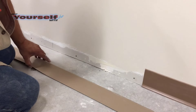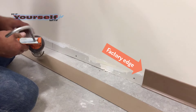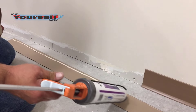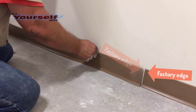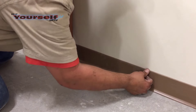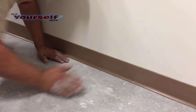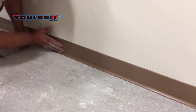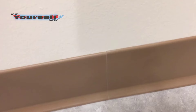The next thing I'm going to show you is how to butt two pieces together. There are only two things to remember: one, make sure you're using factory edge to factory edge at all times. And two, when you're pushing the base against the wall, push the base toward the seam. Before I start I make sure my two pieces line up correctly — working the seam will make it much less visible, making it look like one long piece of base instead of several.